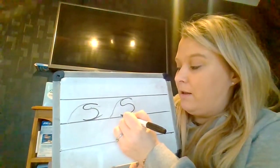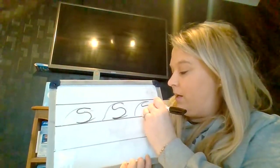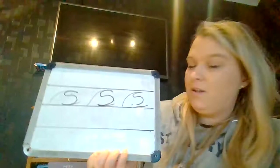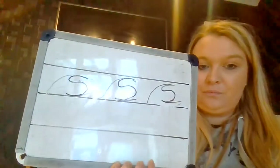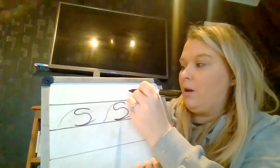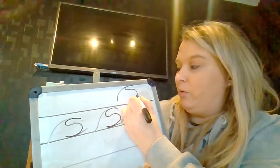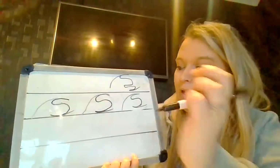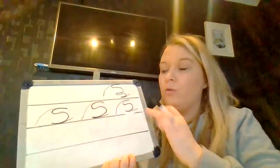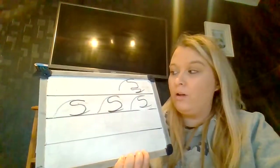Curl in and kick out at the bottom. When you kick out at the bottom, children, it's not another curl — it's a kick. Some of us sometimes when we do the kick at the bottom will sort of do another curl, but it's just a kick. So can you try and do two of those S for me, please? Pause the video if you need some more time.